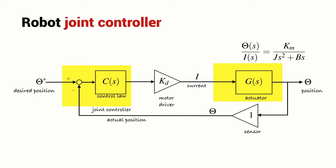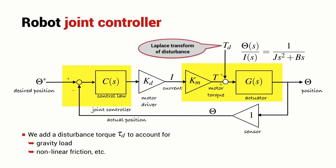This was the robot joint control that we had for the independent control case and we modified that. We introduced the disturbance torque — this might be due to non-linear friction or it might be due to gravity. This is the disturbance force Td. We then looked at the effect that the disturbance torque has on the joint position, and it can be significant, so it's something that we need to deal with.